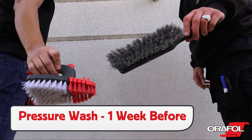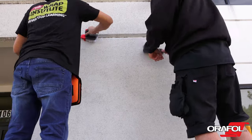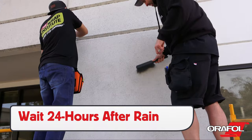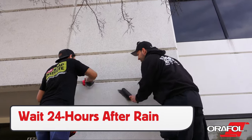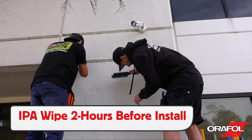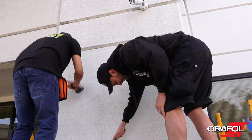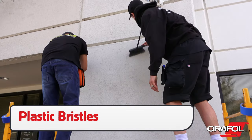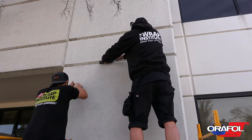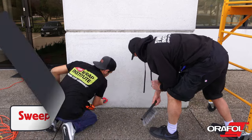Preparation of the application surface is critical. Be sure to pressure wash the surface one week before the install to remove dirt, oil, and other contaminants. If working outside, wait 24 hours after it has rained to allow a textured surface to dry properly. Wipe the surface down two hours before install with isopropyl alcohol and a microfiber towel. Then before the install, brush the surface down with plastic bristles to remove any loose objects, always working from the top down, then sweep the ground, being sure to work away from the install area.